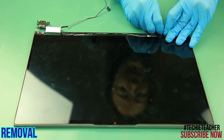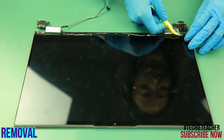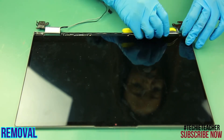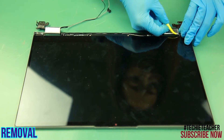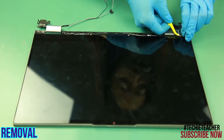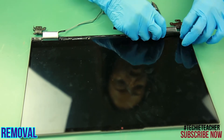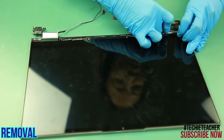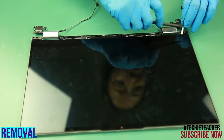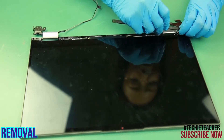Remove the rubber from the left hinge. Remove two screws. Pull out the two pieces of tape from the bottom edge of the LCD panel.